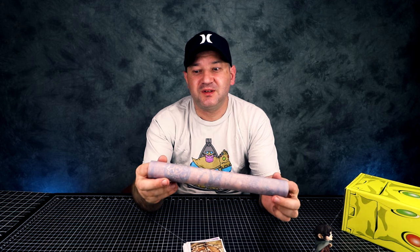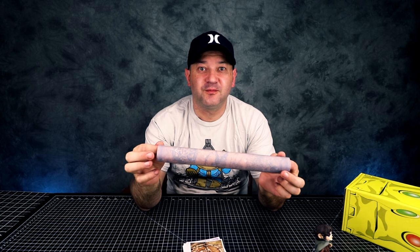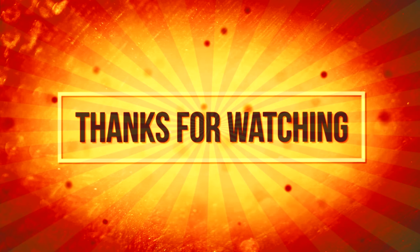Thank you for watching, don't forget to comment, subscribe, smash the like button if you like the videos. And I'll see you guys next time. Thanks, bye.